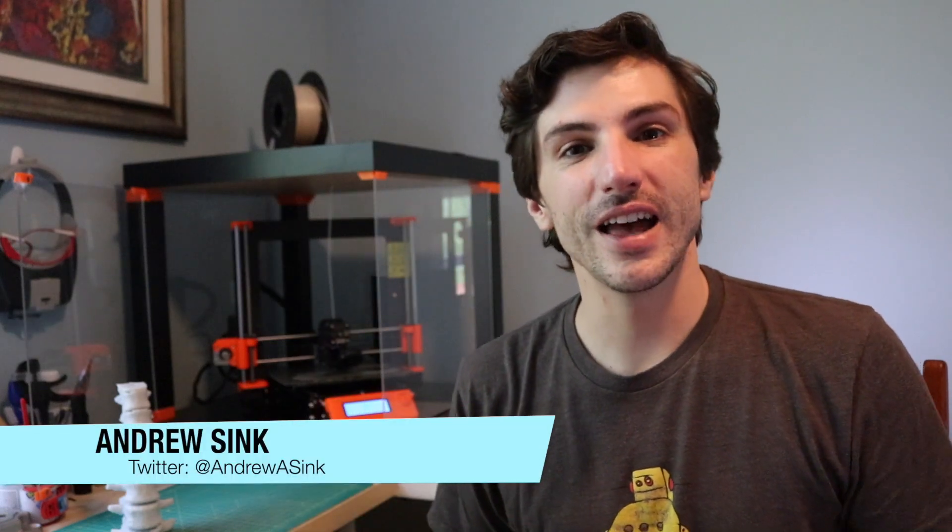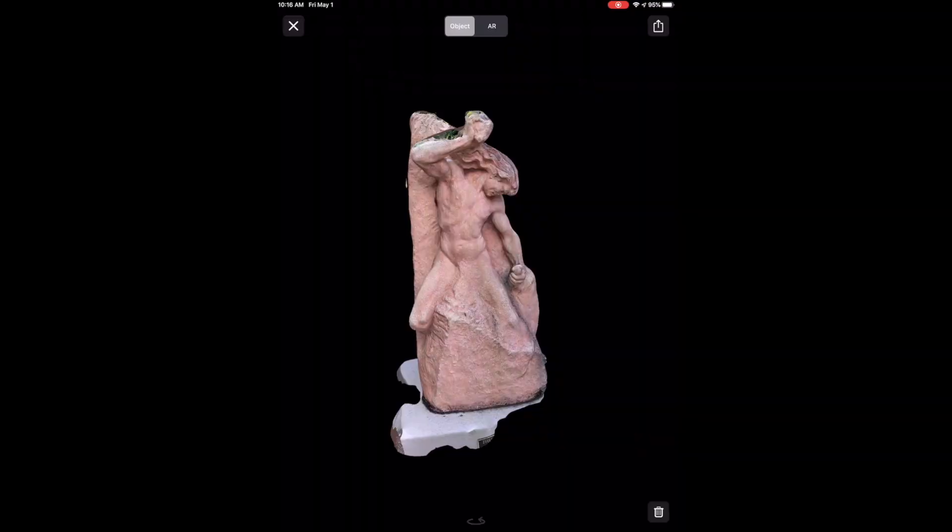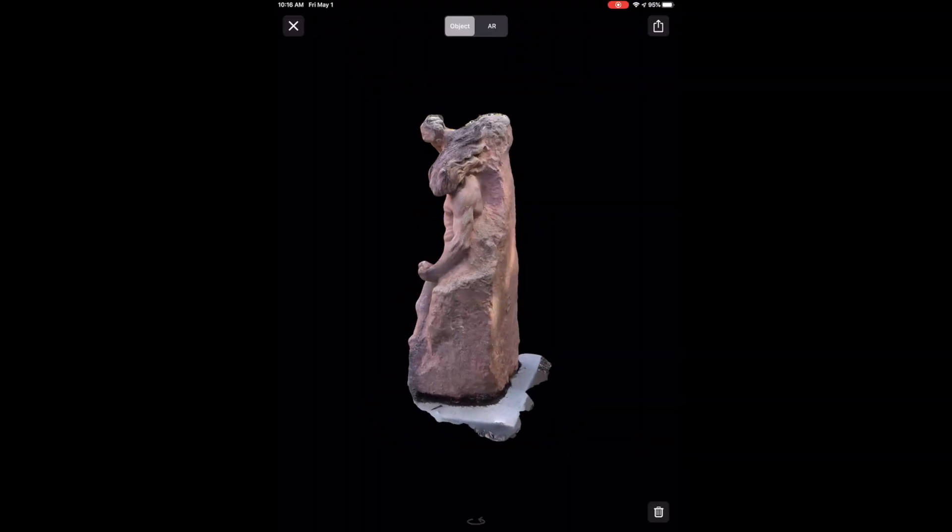How's it going 3D printers? Andrew Sink here, and in this video I'm going to show you how I made a 3D printed sculpture using the iOS scanning app Ternio. Let's dive right in.